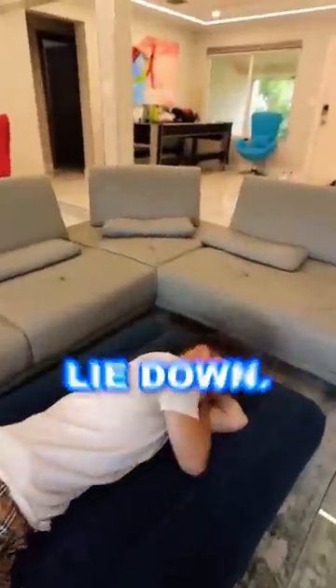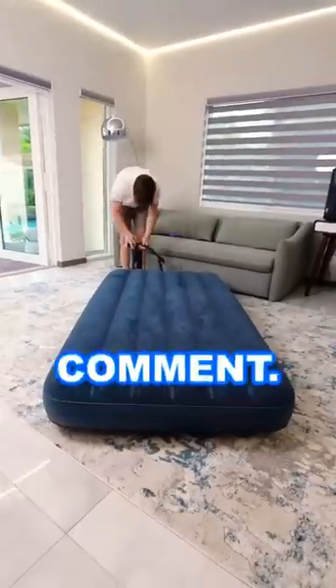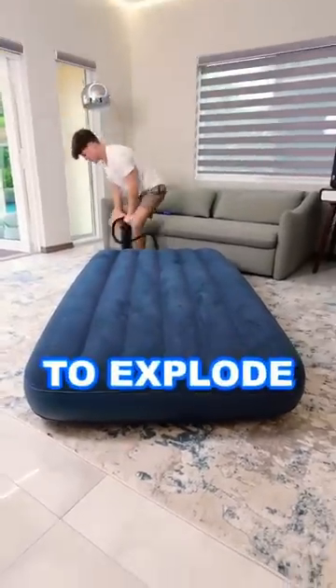Thank God it's enough for me to lie down because I'm exhausted — that is so tiring. Even though I was tired, I managed to take it to 150 pumps. This thing is hard as a rock; I would not sleep on this. Comment how many pumps you think it's going to take for it to explode.